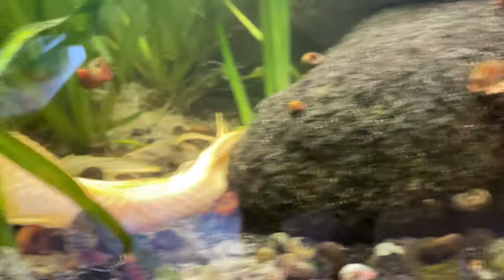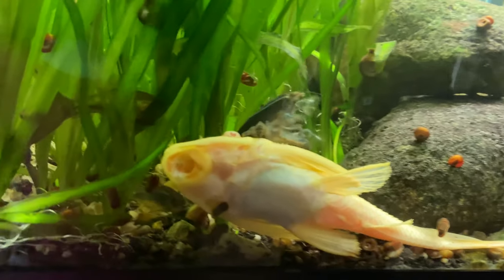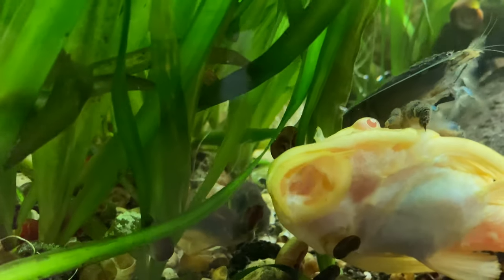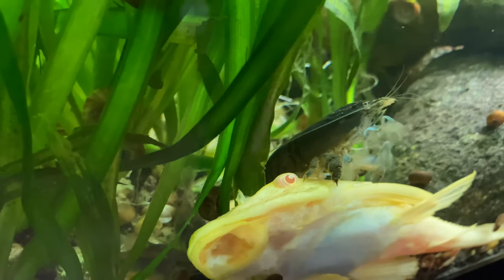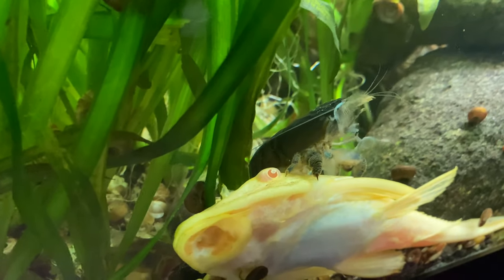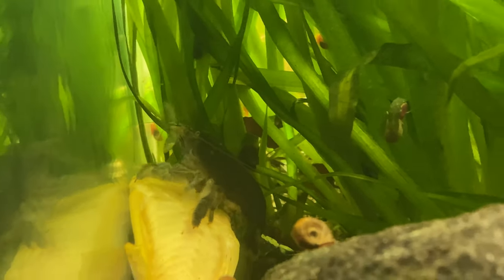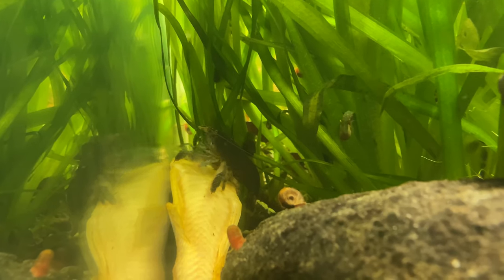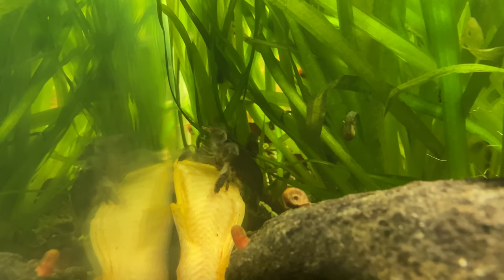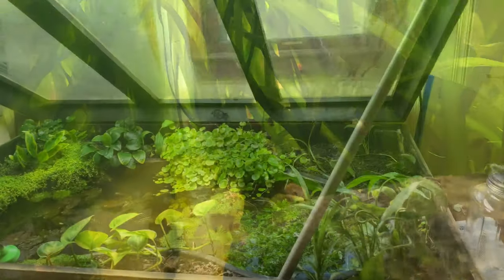Let's talk about this guy. This pleco is the chillest pleco I've ever had in my life. I was really afraid he was going to bother my plants, but he just hangs out and lets the shrimp crawl around on him like a weirdo. Doesn't really move a whole lot, eats like a tank, but other than that he's pretty cool. I'm not really sure what kind of pleco he is other than albino — if you know, let me know in the comments.